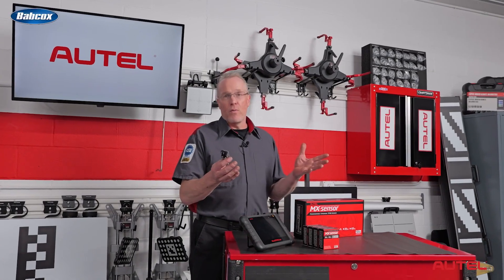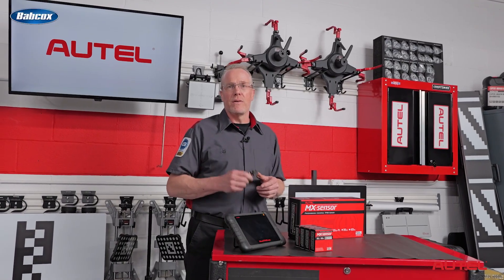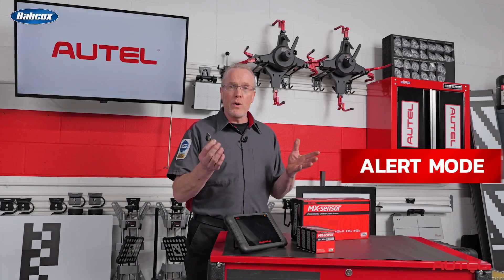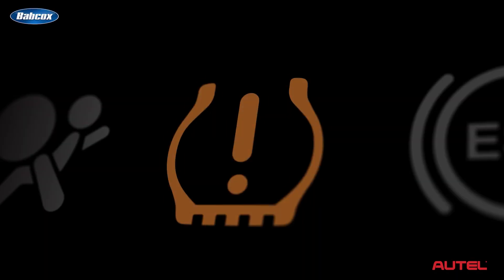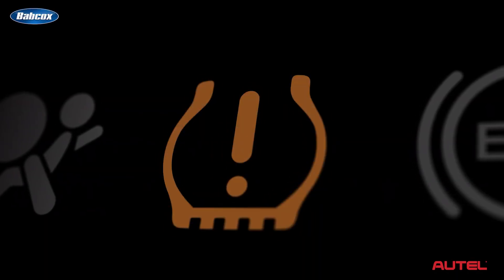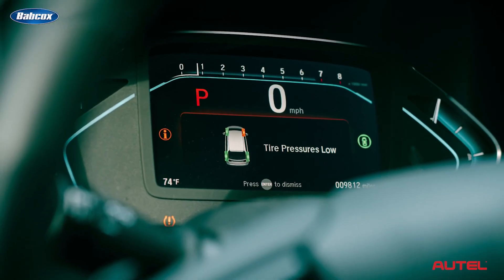Are you familiar with TPMS sensor modes? There are three primary modes: drive mode, alert mode, and sleep mode. In drive mode, an accelerometer inside the sensor wakes it up as soon as the wheels begin to turn. The sensor will then broadcast data every 30 to 90 seconds, depending on the system.